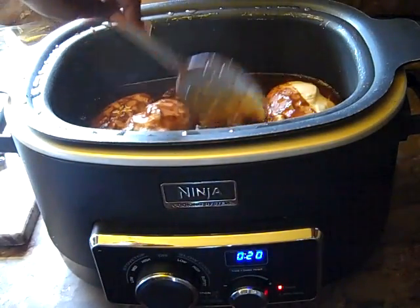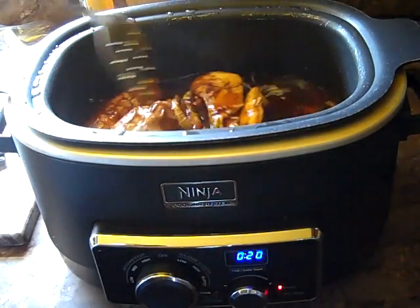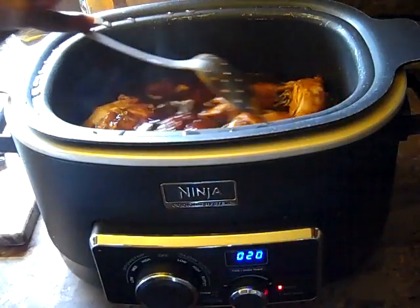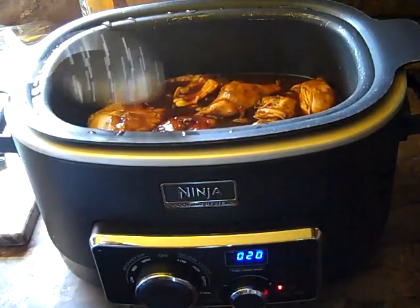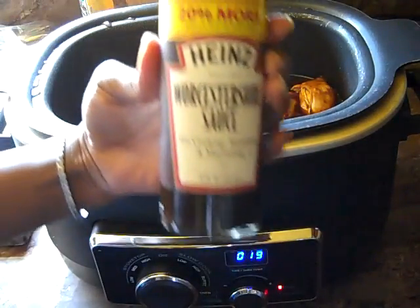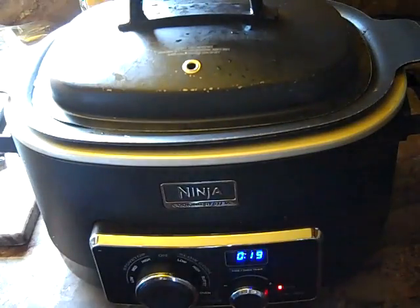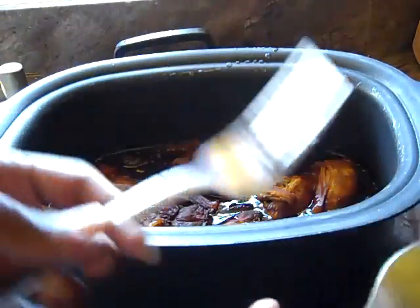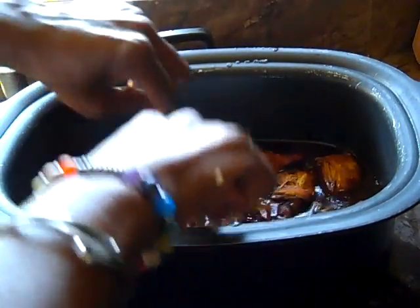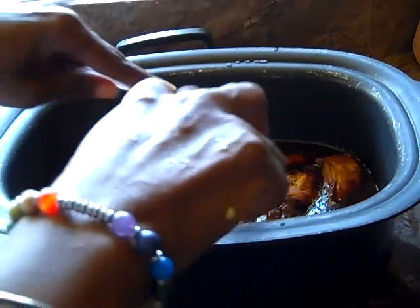Oh wow. Oh yeah. Good stuff! We're going to take two forks and we're going to break up our chicken — kind of like pulling it apart basically, but you're mincing up the chicken like this with two forks, with your pointers on the back end of your forks, and you just pull it apart.